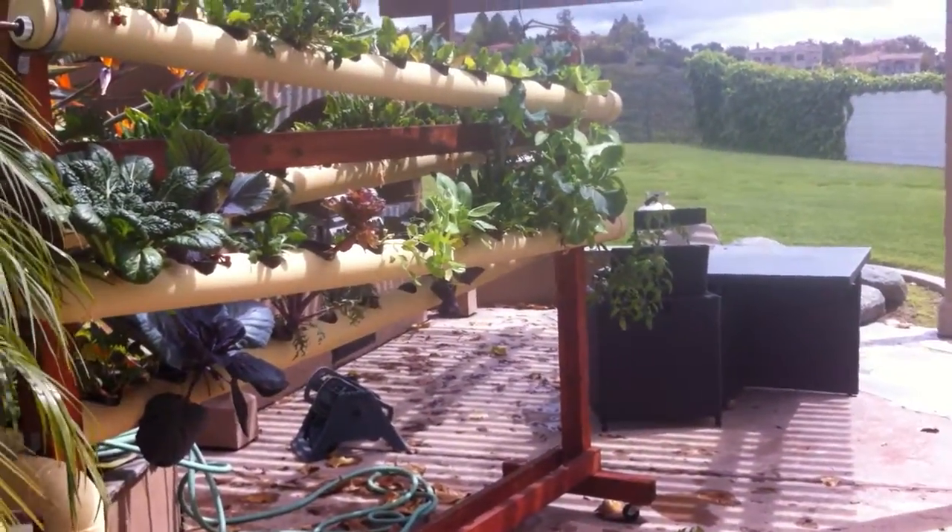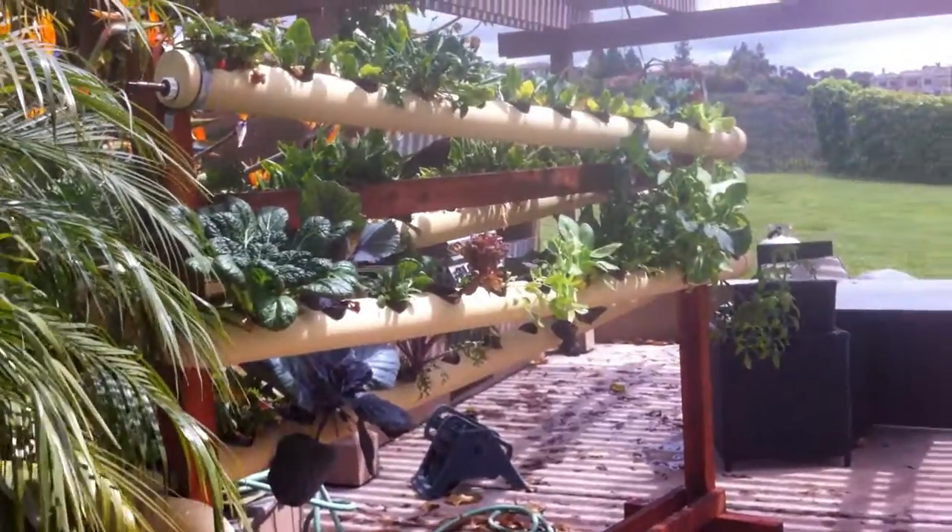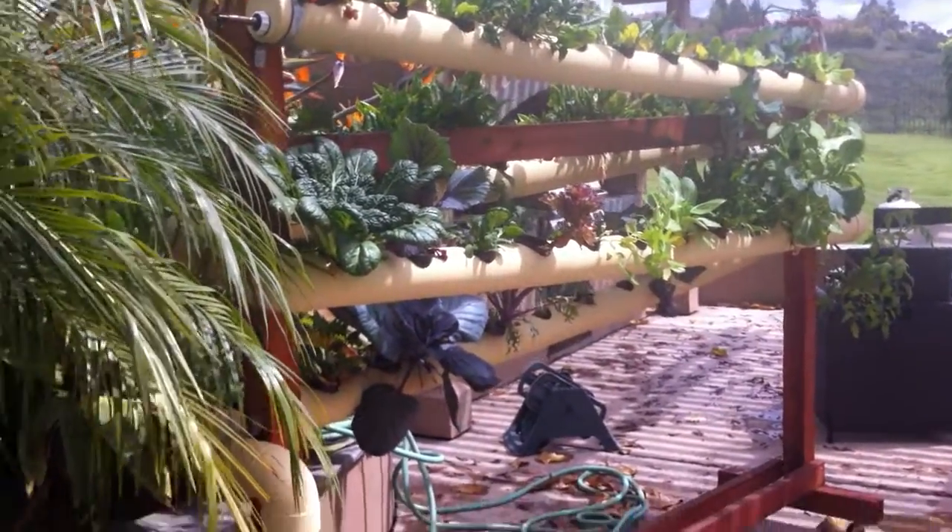Anyways, that was just a video explaining the differences between our vertical garden and a lot of vertical gardens you guys are seeing out there. Thanks.